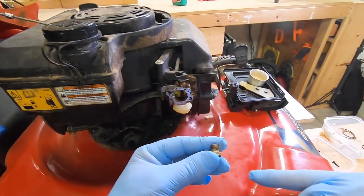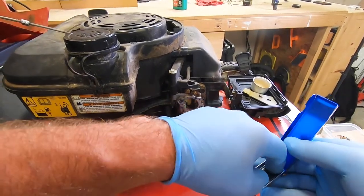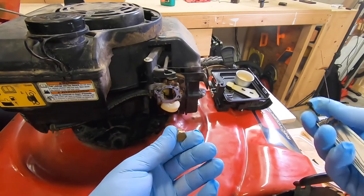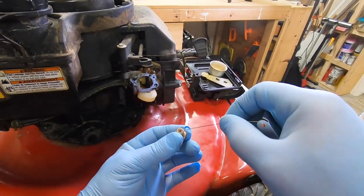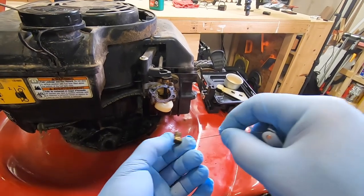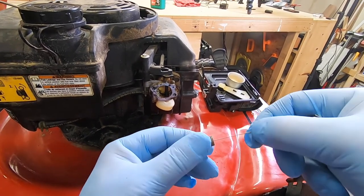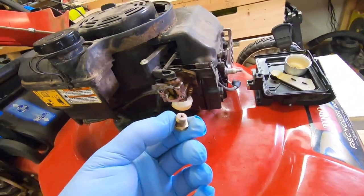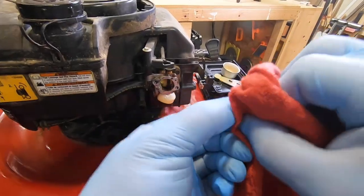Here's your main jet. If you look inside — this is actually a jet cleaning tool, but you can use a paperclip; it works just fine. Just be super careful because this is brass and you don't want to scratch it up inside. When your jet is in there, fuel comes in through the two holes on the bottom, goes up, and goes into your carburetor through the float. Most likely what happens is the gas sits in there over time, it degrades and gets gummed up. So just clean it out — any little gunk that might be gummed up in there. That one feels good — I can see through it. Make sure that jet is clean before you put it back.